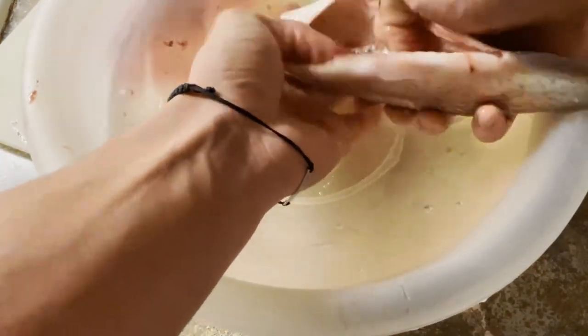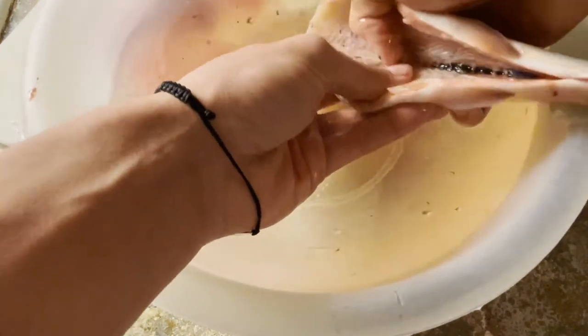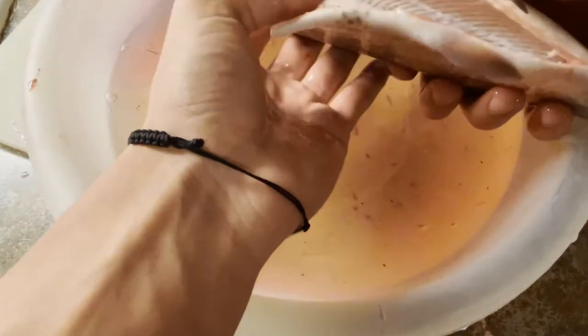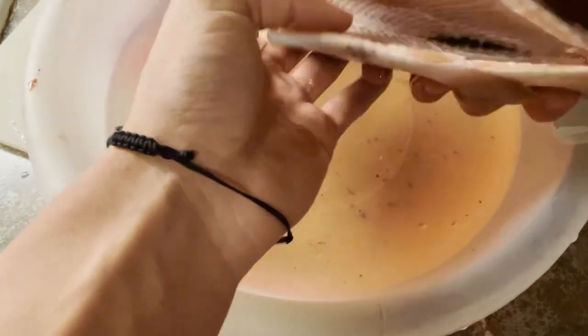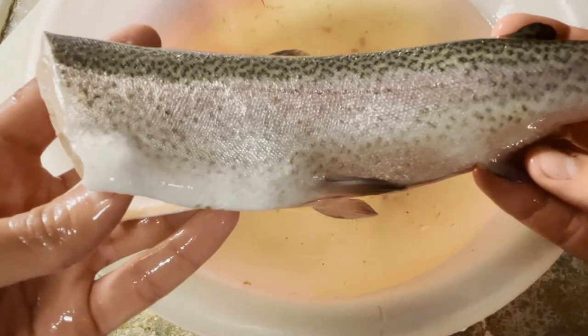Just scrape all that gunk out — you don't want anything left over. Once you've got all that bloodline pushed out, that's pretty much it and your trout is ready to be fried or however you want to cook it. I hope this video helped you out and you learned something. Thanks for watching — see you guys next time.